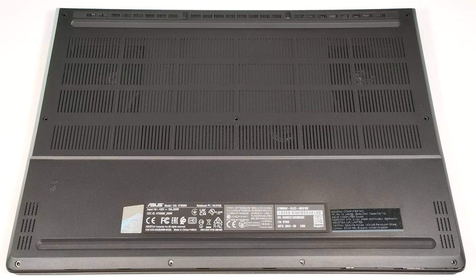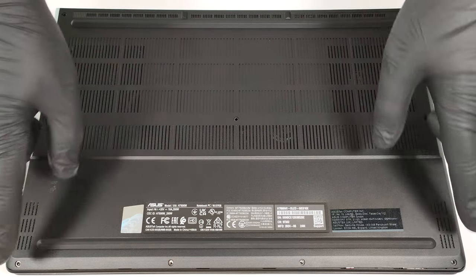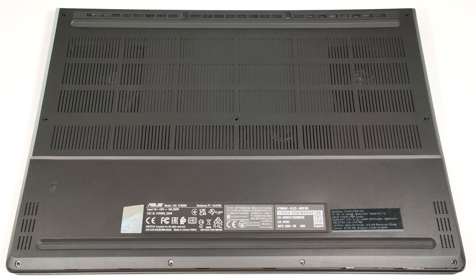To open this thin and powerful laptop, you have to undo 11 Torx head screws. The upper two in the middle are hidden below rubber caps and you have to unglue them first.